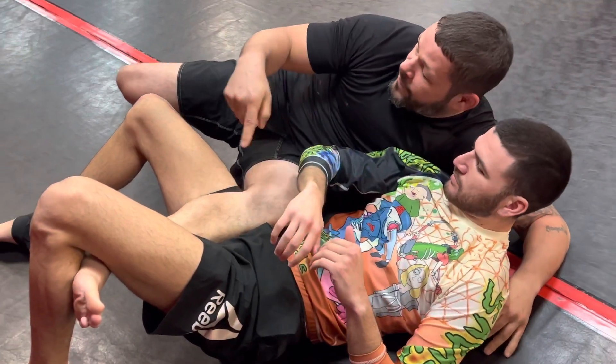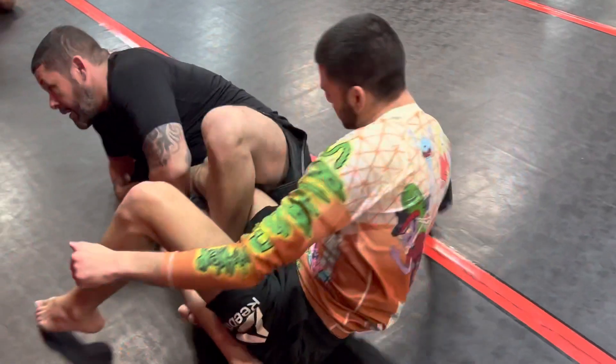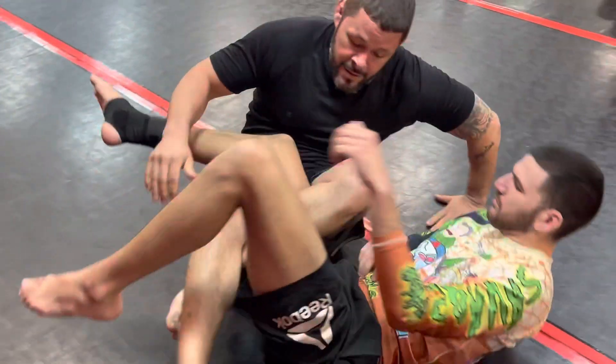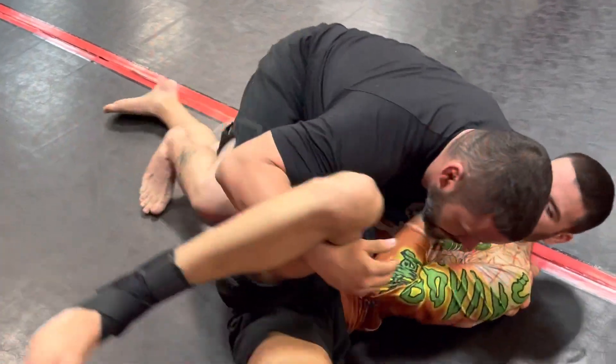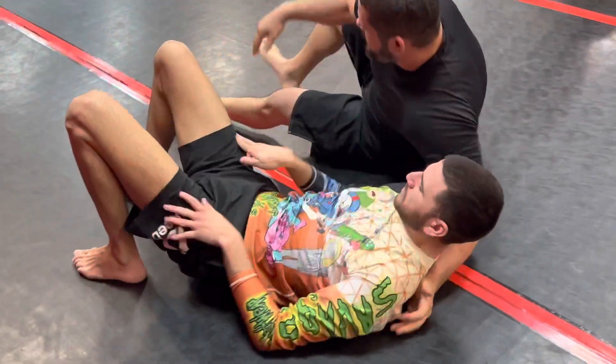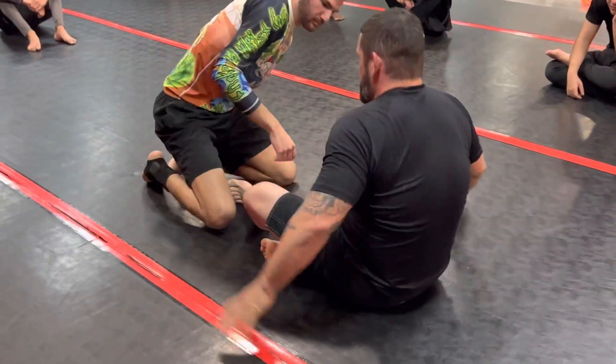Depending on your game, if I have one foot in it's actually a good time to start coming up and go for a leg lock. You could scoop, disengage, come up — whatever you want to go after. But that's the main sweep.